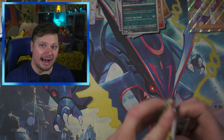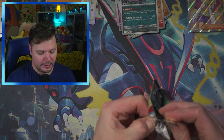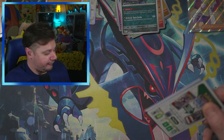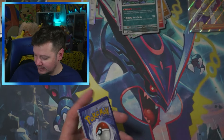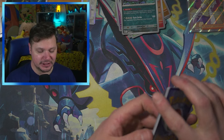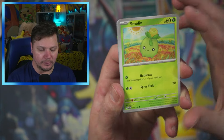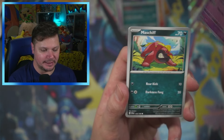I actually pulled the Alternate Art Miriam Full Art from the Target Black Friday tins — that video is actually here on the channel. If you missed that, definitely go back and check it out, it was a fun video. We got quite a few good pulls from those tins.